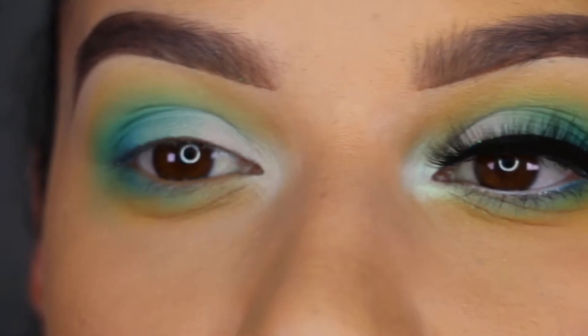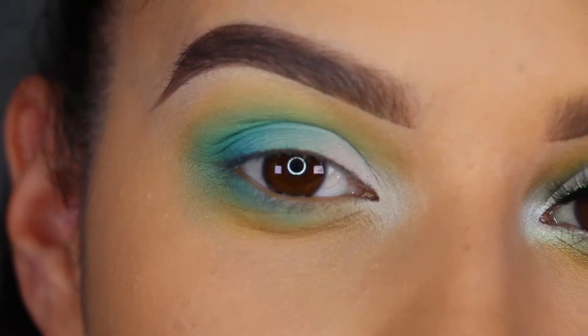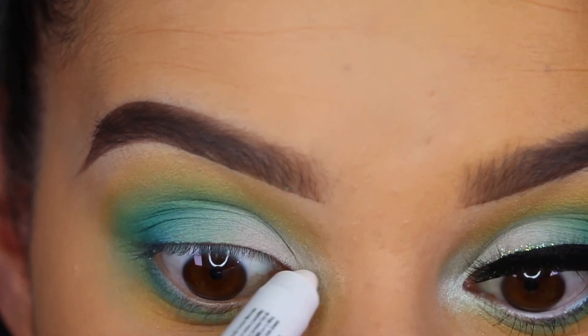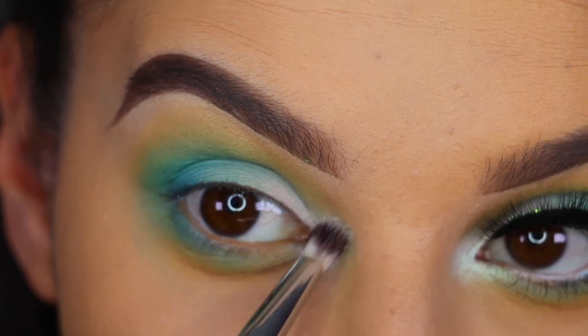For the inner corner of the eye I'm going to go outside of the palette for a duo-chrome kind of mint color. I'm going to prep that by using my NYX Jumbo Eye Pencil in Milk, just to give it something sticky, then I'm just going to blend that out with a little fluffy brush.